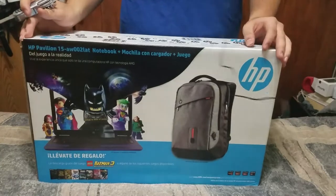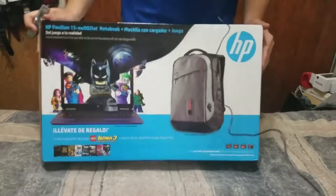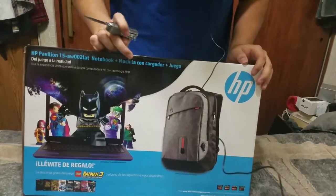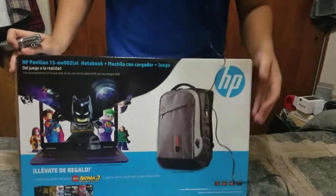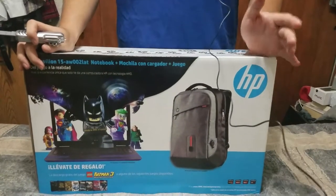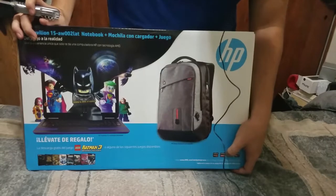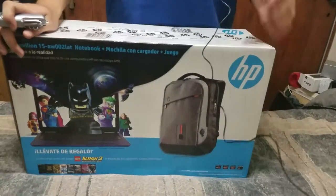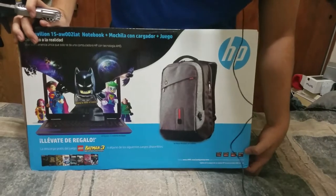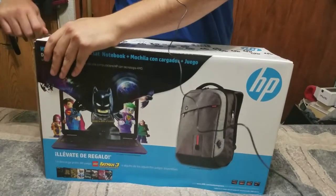Hey, what's up guys! For all the video editing and photos that I do, you need a strong and fast computer. That's what I bought — this HP notebook with a backpack that has a charger, so it's very useful. I bought this computer because it was an excellent price at Costco, and it comes with everything you need to edit videos at high quality. For example, it has an AMD A10 7th generation processor, and also an AMD A9 and AMD A8.